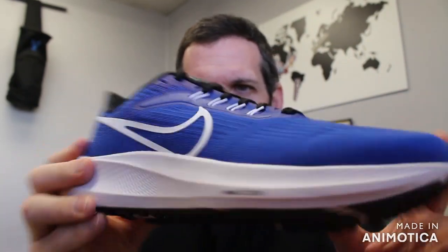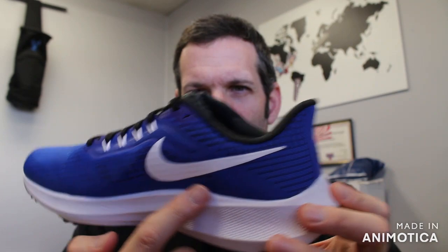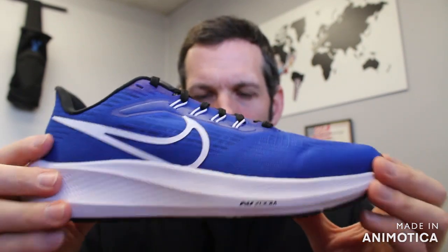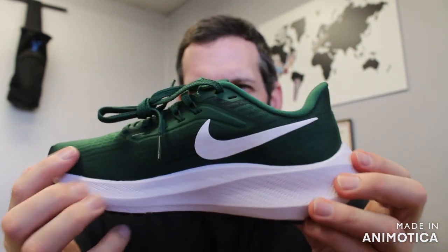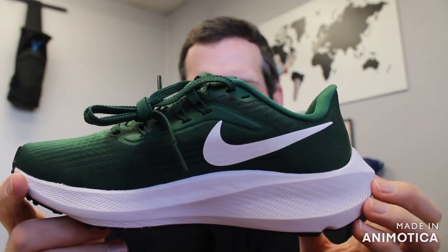We'll get into all the versions of the Pegasus in future videos, but in this one we wanted to go over the Team Bank. Team colorways are available at vsathletics.com — it's a great neutral trainer for every day, and if you have a college or high school program that wants all the kids rocking the same school colors, check out the Nike Pegasus TBs at vsathletics.com.